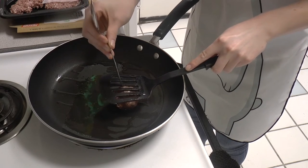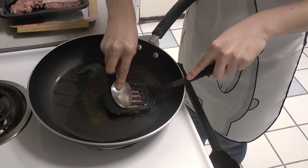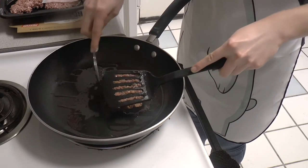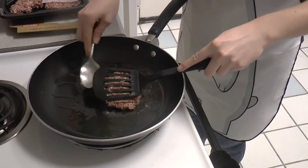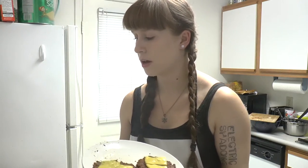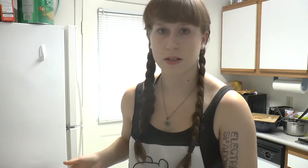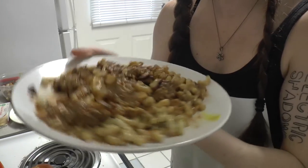Some might come up through this, but it's okay. So you're gonna just press it down and keep pressing it. I melted some Daya American Style cheese on top. So I will assemble it all together — the final result. And then you mix it all together.